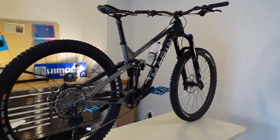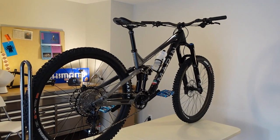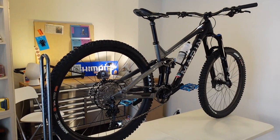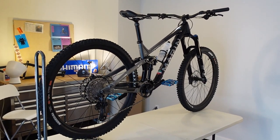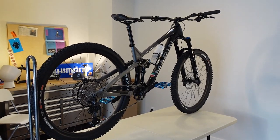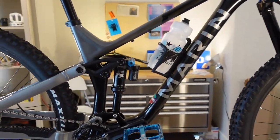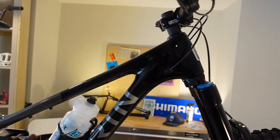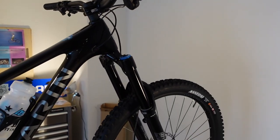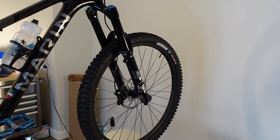I am going to show you the specifications and the close-ups on details, and then I'm going to be posting a separate video that talks all about the actual ride review on this guy. I have had this for the last 10 days and I have basically done everything in my power to beat the tar out of this bike.